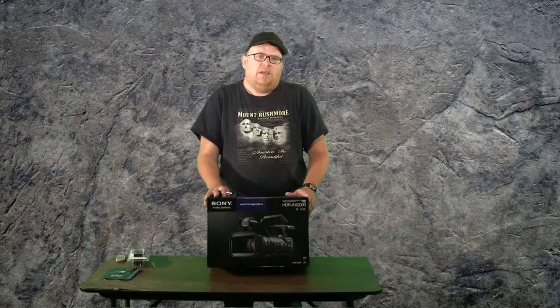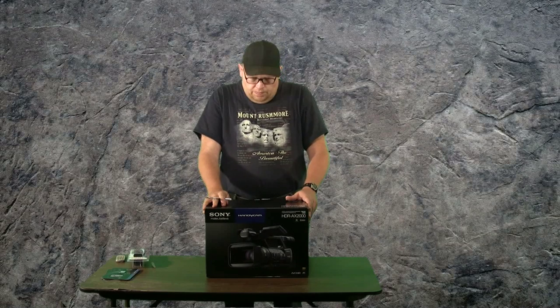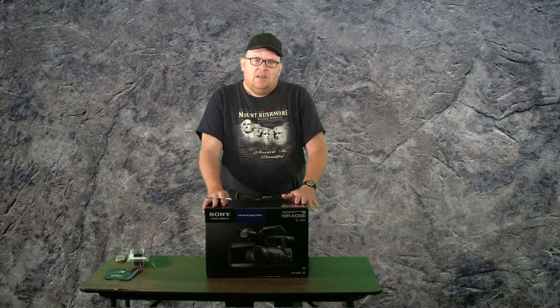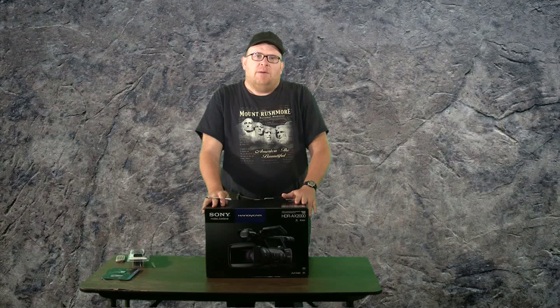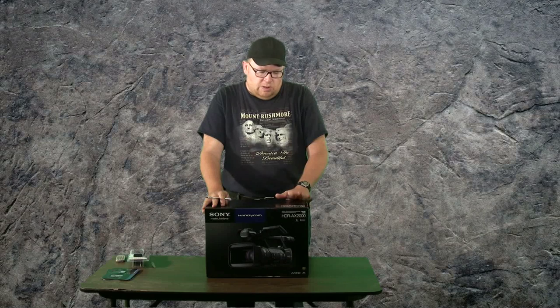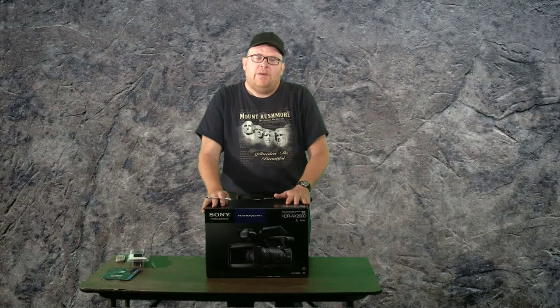Hey everybody, how's it going? I just got a new video camera and I thought I would share it with you. This is the Sony HDR-AX2000. I'm trying to move up more into the consumer camera area because I am planning on going to school here very soon to learn more about cinematography and everything like that, and hoping to get real good at it.